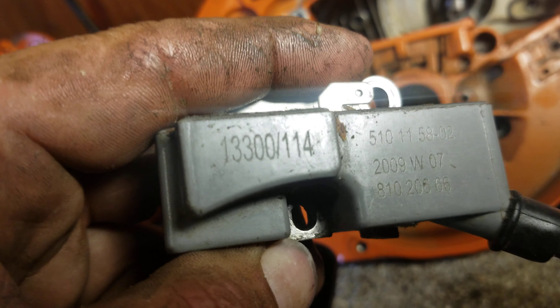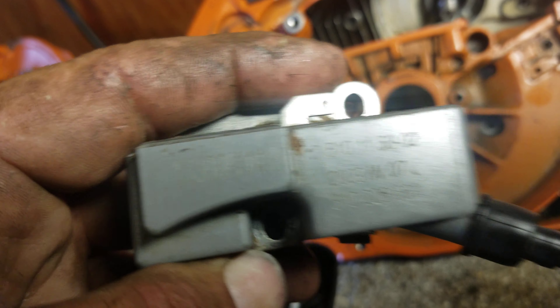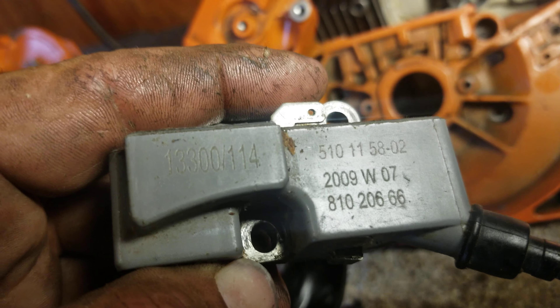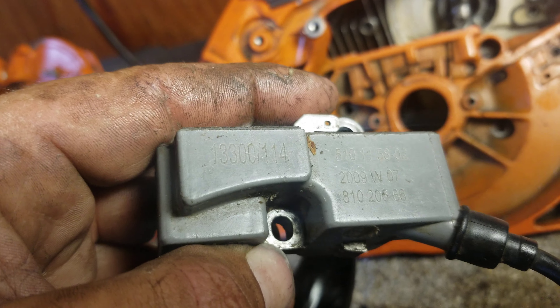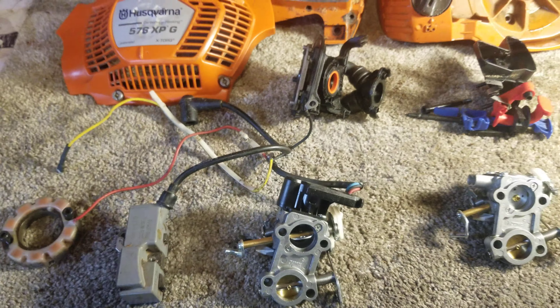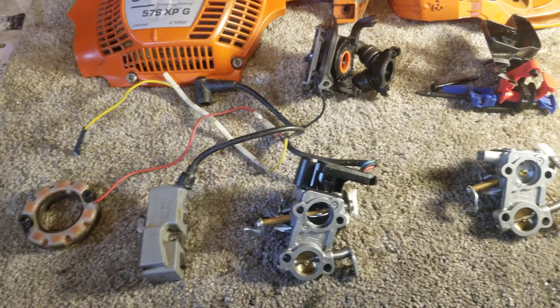The coil I've been using — just in case it's different from yours — is a limited coil, number 13-3, part number 5101158-02. This coil works with both auto-tune and non auto-tune.